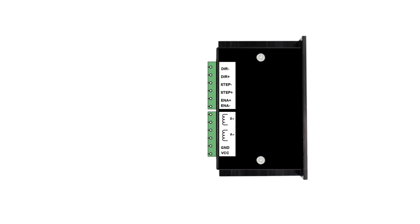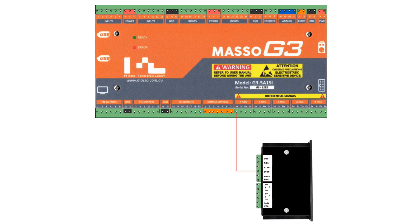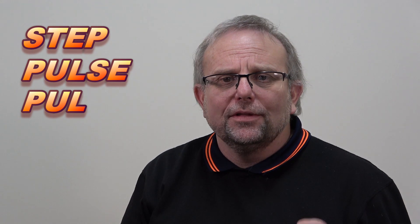On a drive with differential inputs, you simply connect your step and direction terminals on a one-for-one basis. Most drives with optocoupler inputs can be wired in differential mode — simply connect S+ to step plus, S- to step minus, D+ to direction plus, D- to direction minus. Please note that drive manufacturers may call their inputs by different names. Step and pulse, sometimes abbreviated to PUL, are common names for the step signal. DIR and sign, sometimes abbreviated as SGN, are common names for the direction signal.